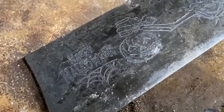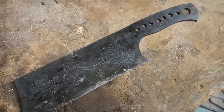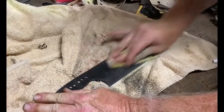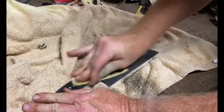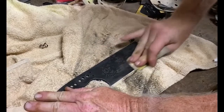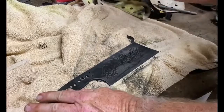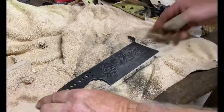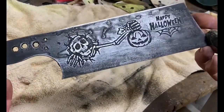This is the blade after heat treating. You can see the etching on the blade — I just rub it again with 400 grit paper to clean it up. At this point I would usually sand these down until they're completely shiny using a 600 or 800 grit. But in this case, because of the Halloween theme, as I was cleaning it up I decided to leave some of the carbonization on the blade to give it that kind of spooky look.